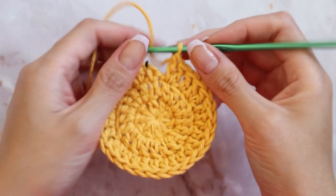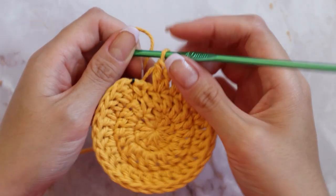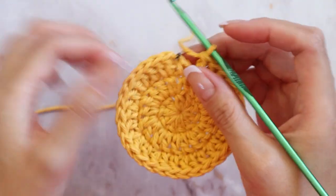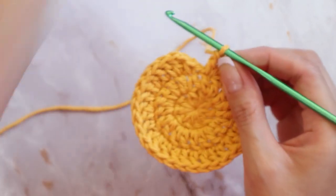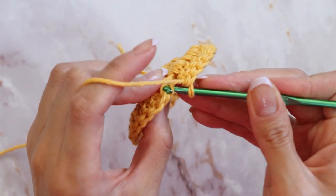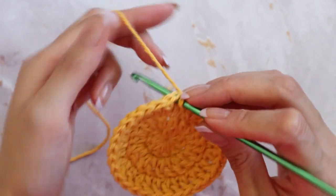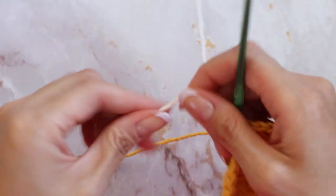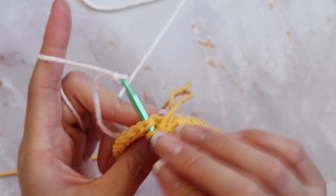Now that you've made your final increase in that last chain, double count that you have 30 double crochets all around. Because we're going to be switching colors for the next round, we're going to slip stitch a little differently. Go ahead and insert your hook like you normally would for a slip stitch, then grab your second color, prepare it with a slip knot at the end, and that's what you're going to use to pull through — that makes sure you have an invisible switch in colors.